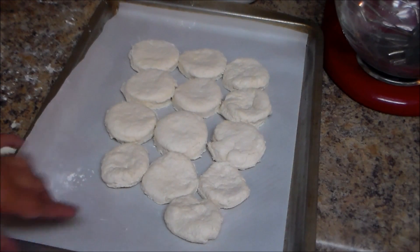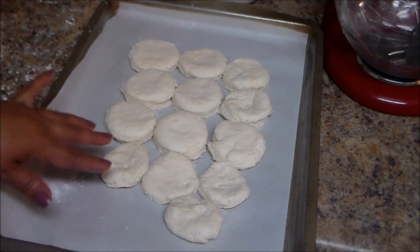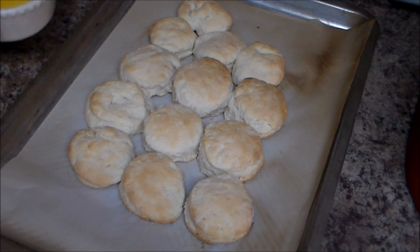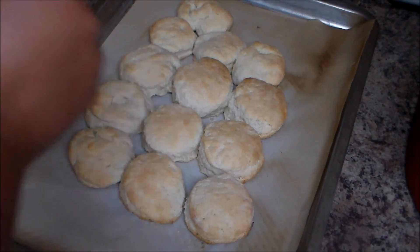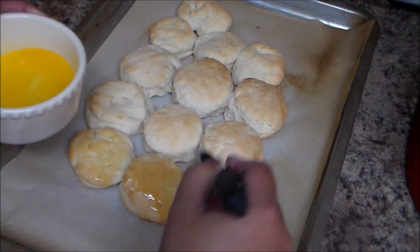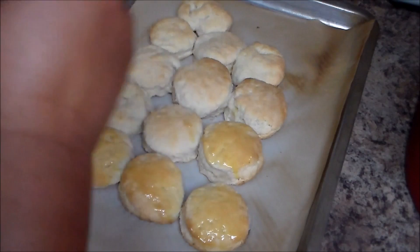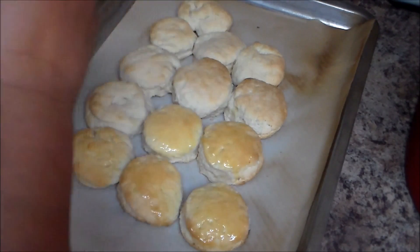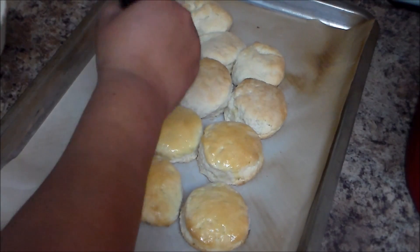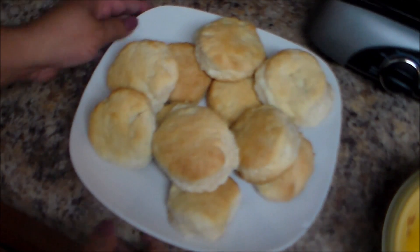The ugly one is made from the leftover dough. We're going to bake these for approximately 15 minutes at 475. I made a mistake — I forgot to set it to 475, which is why they're a light color. Then I'm going to brush on some melted butter: I put two tablespoons of butter in the microwave for 30 seconds. You can also add some honey if you like — this is very good for breakfast.